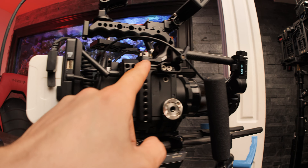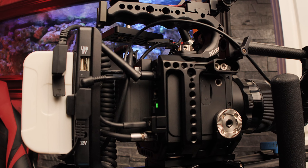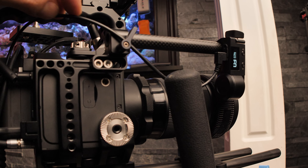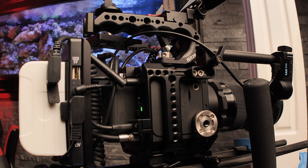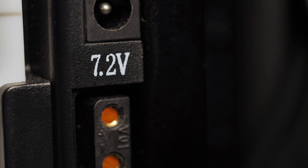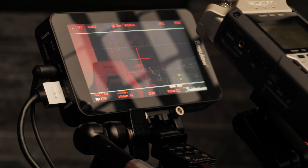If you need to supply more power to the Tilta Nucleus Nano motor — for instance, some cinema lenses or lenses with a stiffer focus ring may require more power — you can use the V-mount battery plate's additional output options. Currently I'm powering the Tilta Nucleus Nano with 7.2 volts via a DC to micro USB cable, which provides a bit more torque than the standard 5-volt USB output.